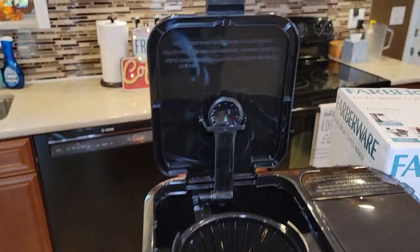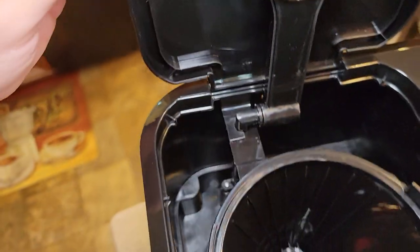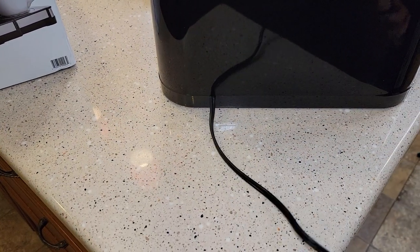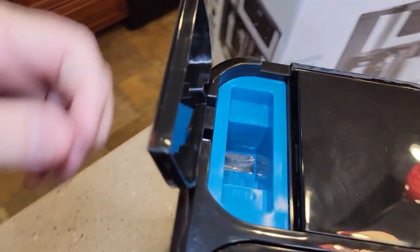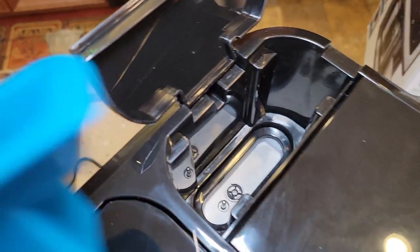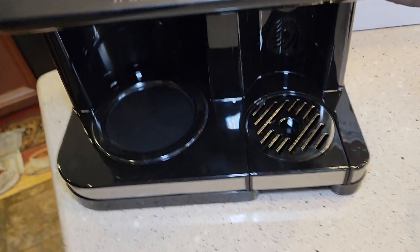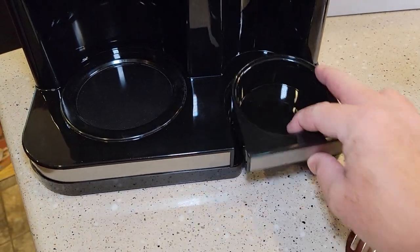Going around here, there's the brew head and there's where the water goes. I don't see that you can add a water filter. We can see how much water we put on the coffee maker side. No cord storage, two-prong cord. This is the water reservoir — you're probably going to put in whatever water you want to brew each time. On the single serve side there's the drip tray. It says it holds a seven-inch travel mug. I like this drip tray — it seems pretty practical and easy to clean up.